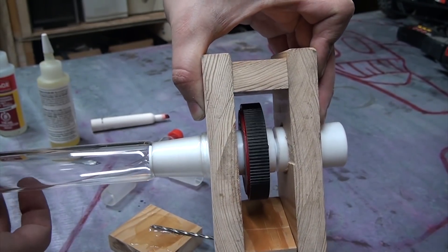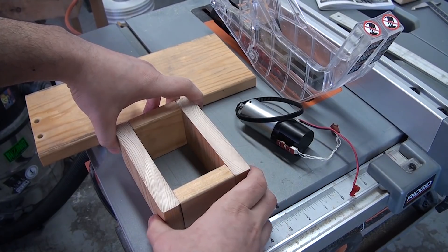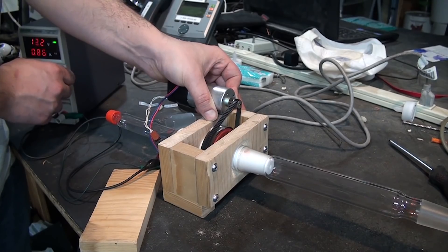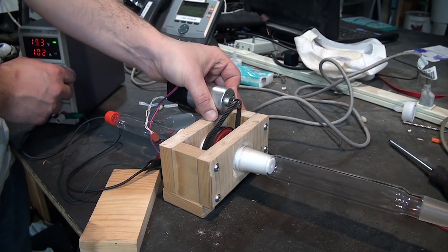I did a lot of this off camera since it's just building a wooden square, but the cliff notes are that it's a rectangle where the longest faces each have a hole cut in the middle to fit the coupling — one of which is smaller for a very tight fit on the upper half of the coupling, and one of which is bigger for a loose, free-moving fit on the lower half.